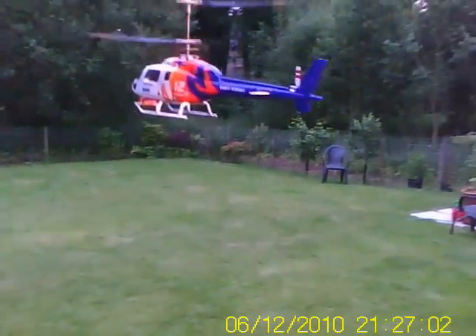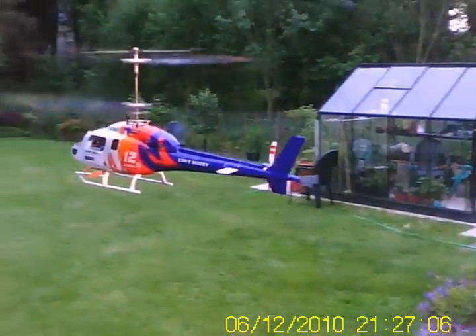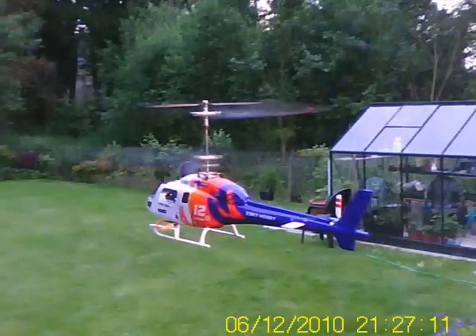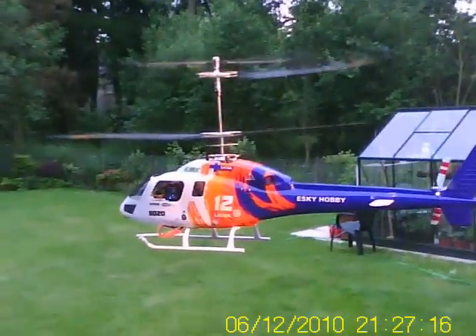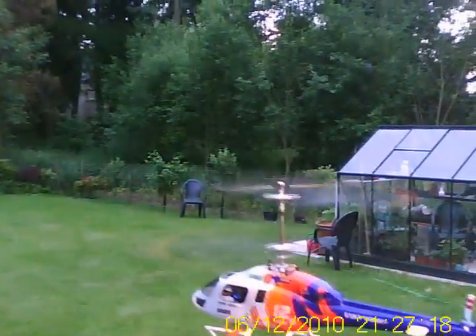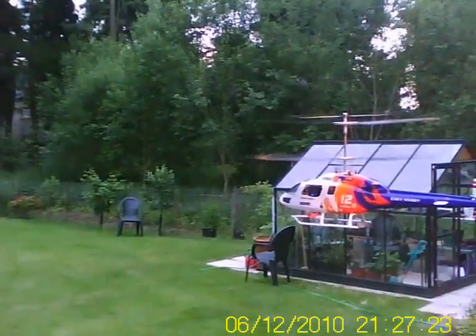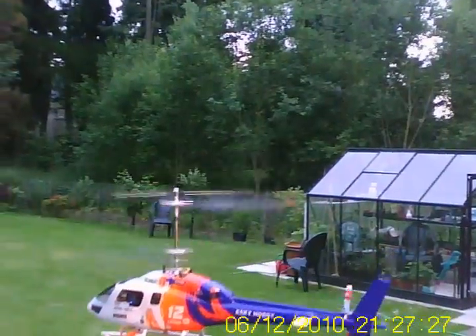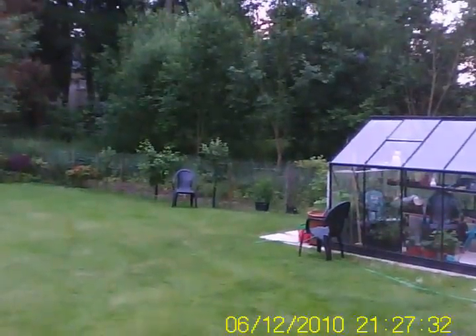It flies pretty good, dialed in pretty well. I'd recommend this setup to anyone: eSky 3100KV motors, Turnagy Plus 18 amp speed controllers, Dynasys Design coaxial mixer, the Turnagy GR302 gyro, and of course the Walkera 400D blade.